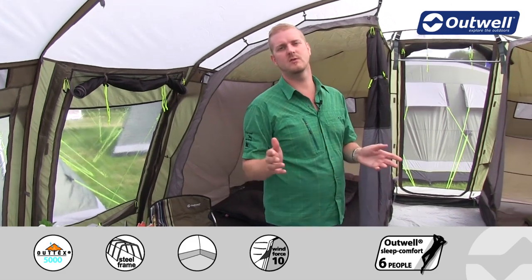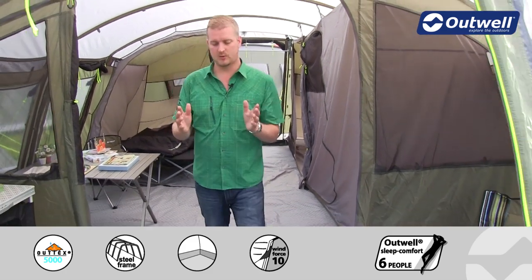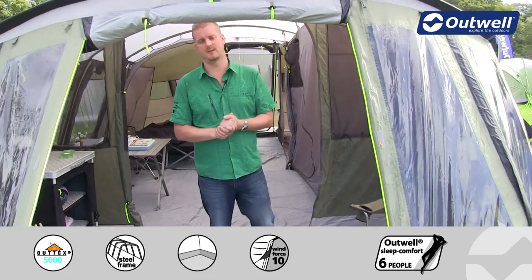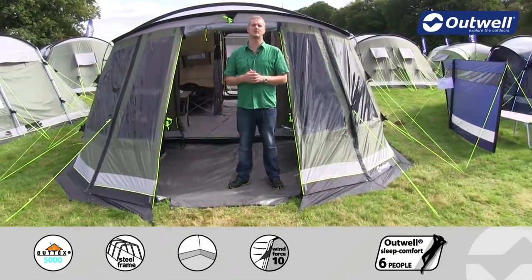There are a few optional extras available for the tent, including a carpet for the living area, a footprint available for a little bit better protection, and a front awning as well. That's all of the features of our Georgia 7P — thanks very much for watching.